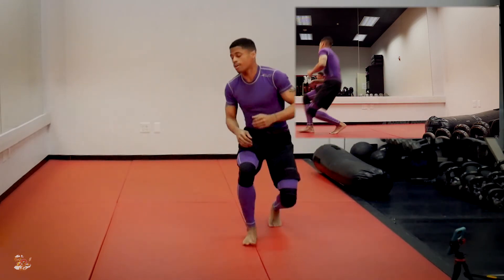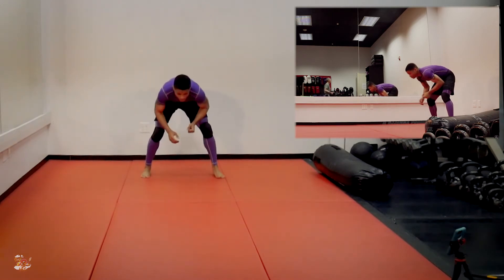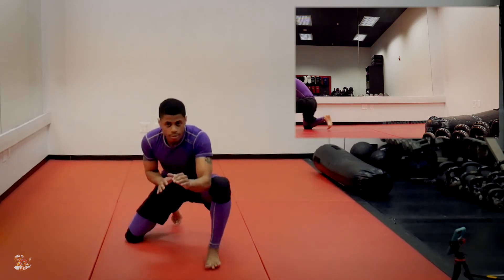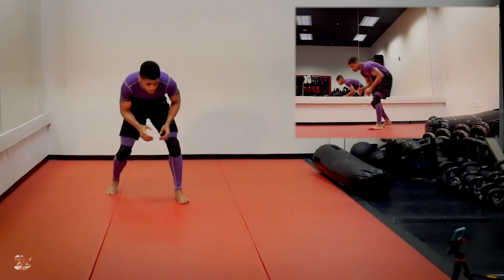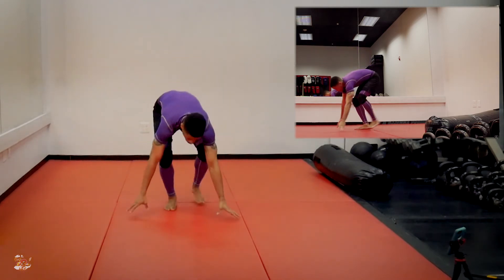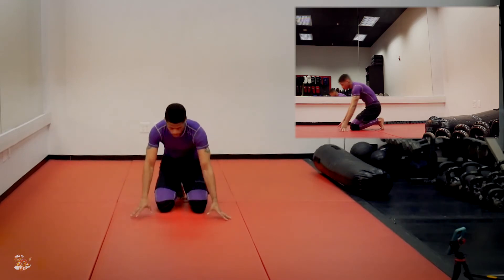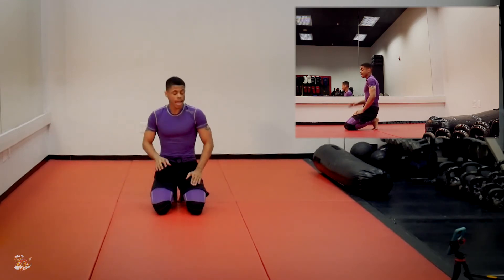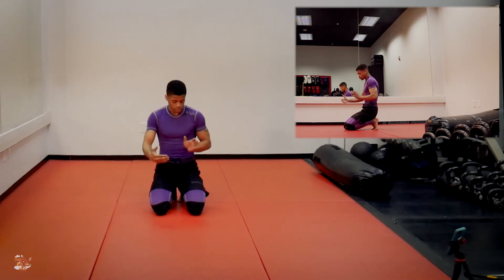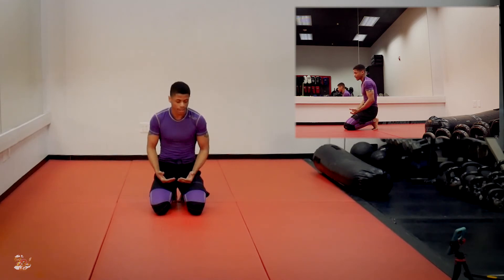As you start to feel a little bit more comfortable with it, you can go back and forth, back and forth — side, side, and through. Depending on how much space you have, you may need to shorten that up. So I'm just going to do this motion within a small square portion of the mat, starting at one end and slowing my movements down to use the most efficient amount of space that I can.